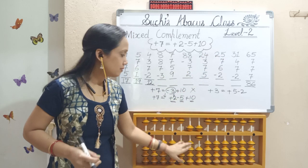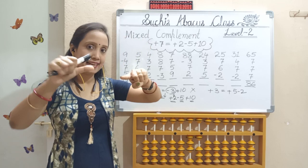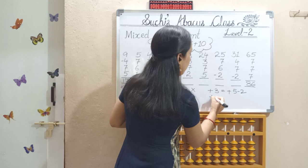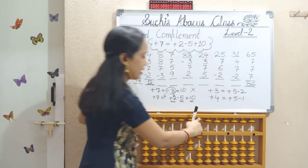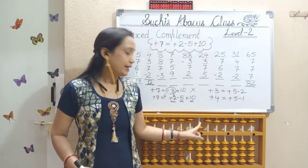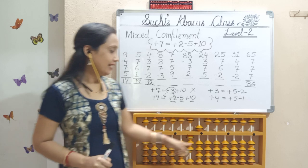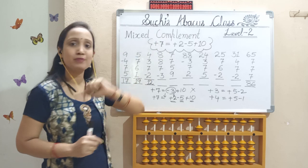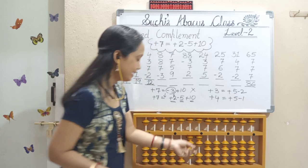Next one is 31. Here we have 3 bits, so we have to put add 4 formula — that is small friend: add 5, less 1. Next, add 7. Check here — already I used this 5, so 5 and 2 pinch in: not possible. Next formula: less 3, add 10 — I don't have 3 bits here, only 2 bits, so that is also not possible. Next, this is the case to use mixed complement formula: add 2, less 5, add 10.